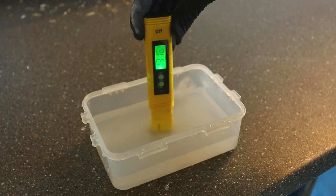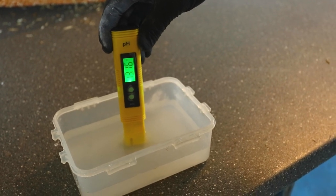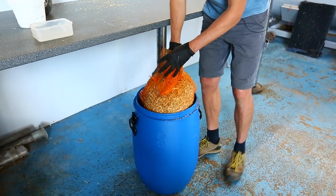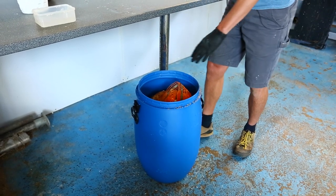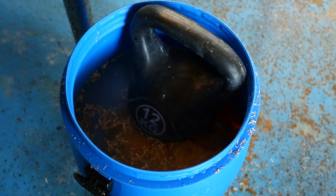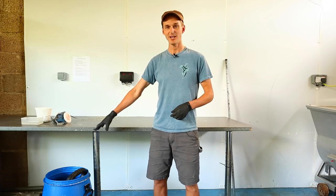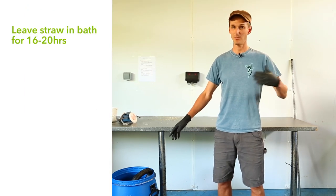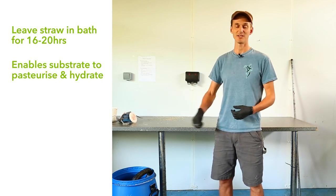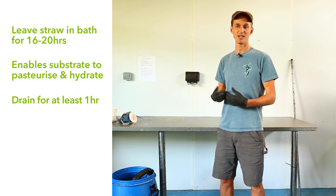You should get a pH of between 11 and 13. As you can see here we're on the high end at 13, so we're ready to add the straw. Straw will float, so you'll need a weight to submerge it fully underwater. Once soaking, leave it in the lime water solution for 16 to 20 hours. We normally do this in the afternoon and drain it the following morning. That gives it enough time to pasteurize and hydrate the straw. Drain it for at least an hour to let all the water run off so it's not over-hydrated.